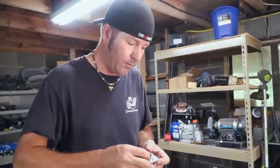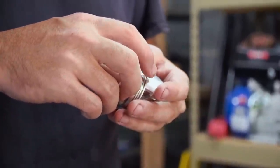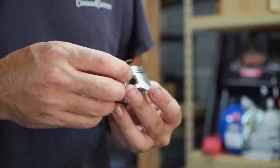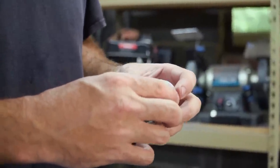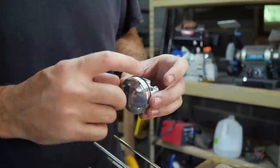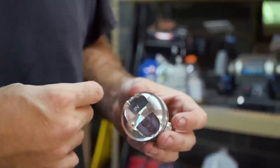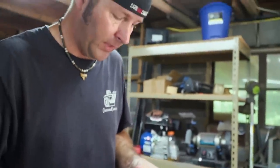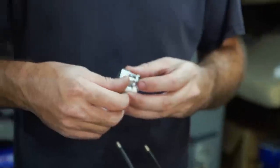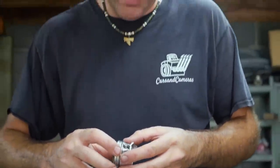Now it's time to put the piston in, but first we've got to install the rings. First up is the oil ring — I put the little waffle ring in first. Keep in mind all of these openings need to be offset from each other. The waffle ring gap is set this way, so I'm going to put the oil rings offset from it. This is very delicate work and it's got to be clean too.